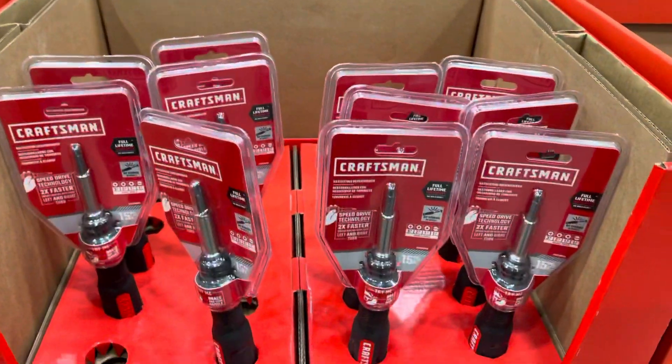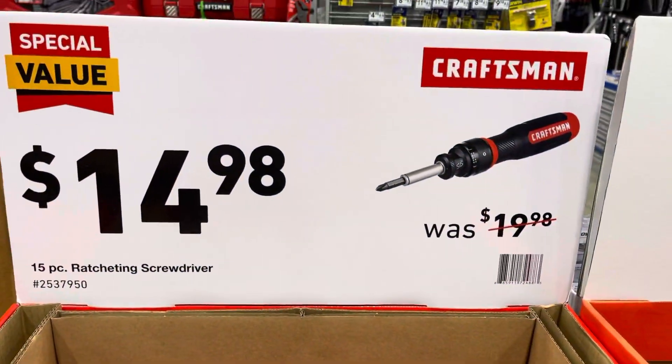Good driver right there, for $14 and $19.